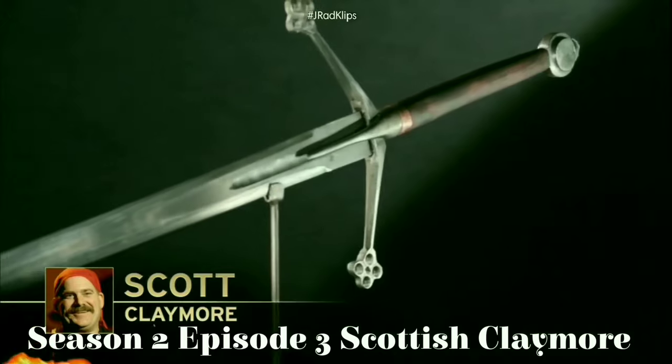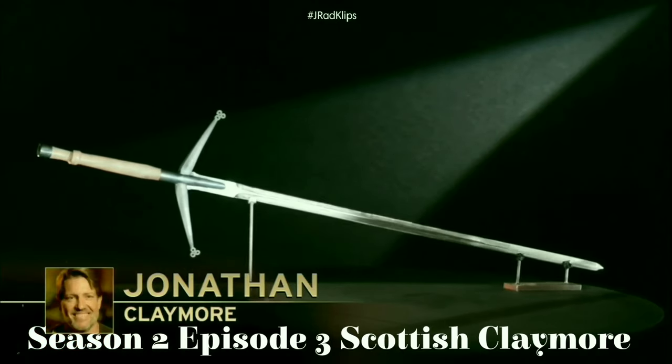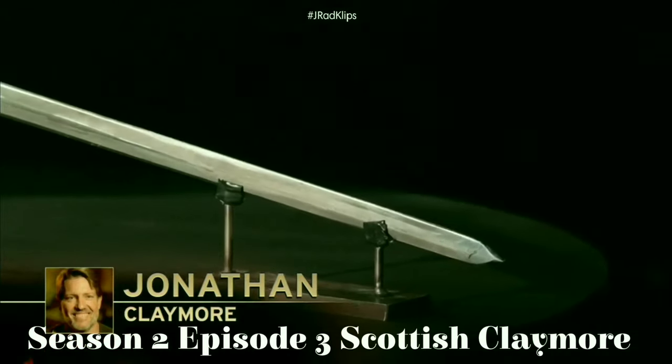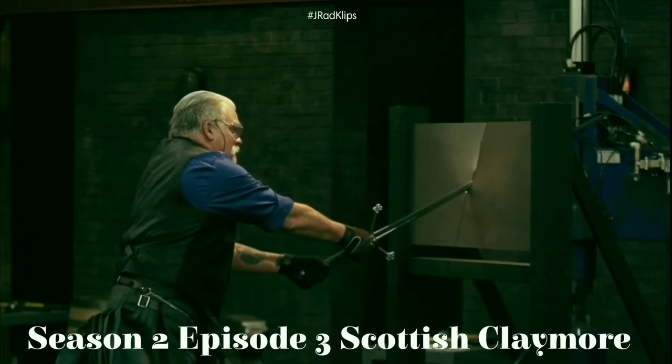The Scottish Claymore. The Claymore was used by Scottish mercenaries in battle from the 15th to 17th century. The weapon, usually 55 inches in length, would have to be held with both hands, and swordsmen were unable to carry a shield, symbolizing fearlessness on the battlefield.